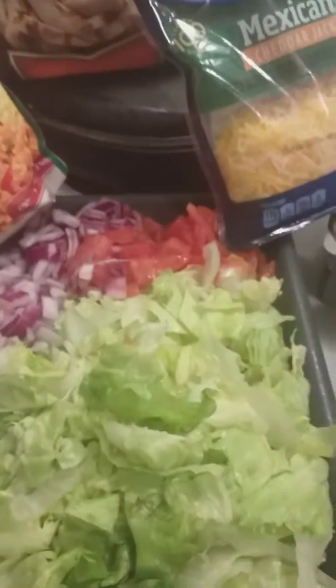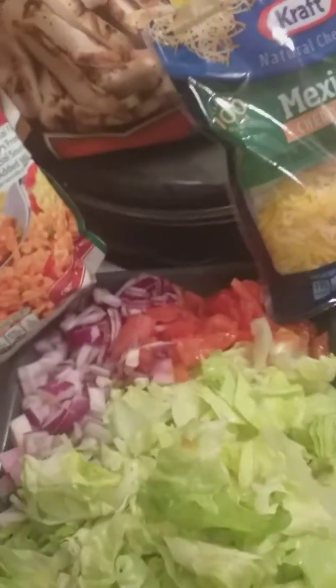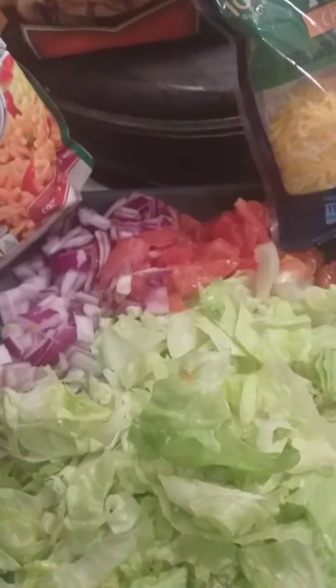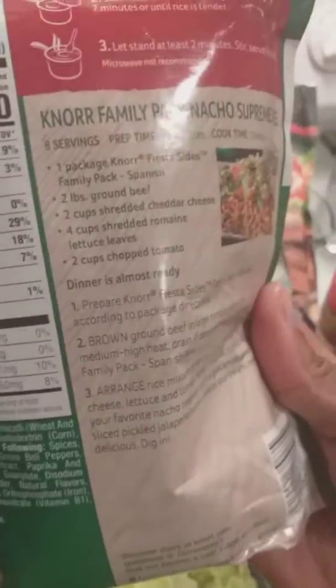I'll warm my meat up in the microwave and season my black beans, then I'll just dress everything up. This is a really quick and simple meal that you can make where you don't have to do too much cooking — it's basically just getting everything together and putting it together.